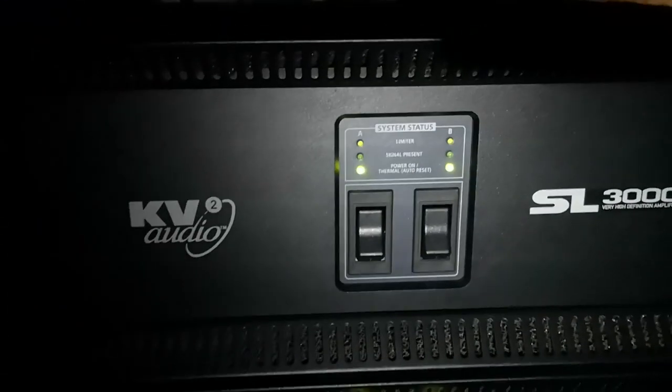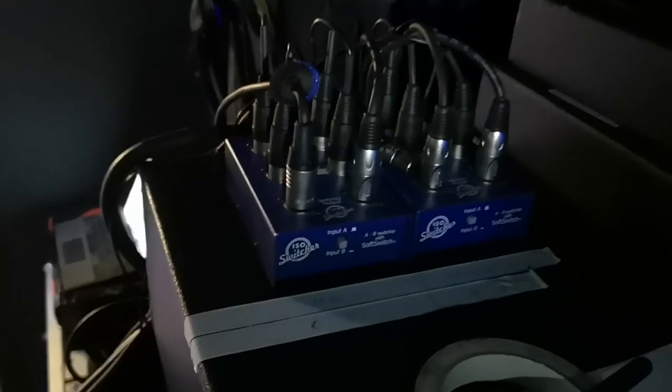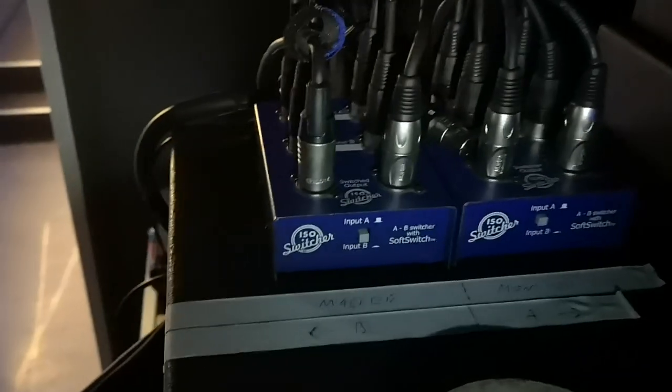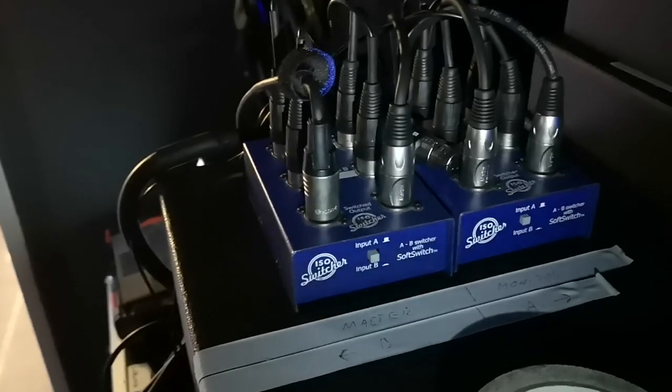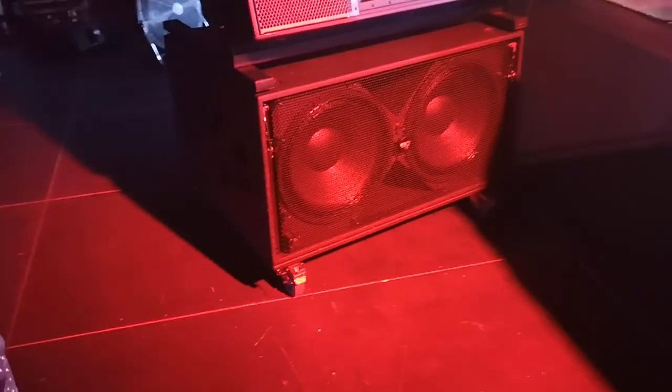We have the amplifier for the tops — the SL 3000 — and the sub amp VHD 3000. For switching signals we have switching mixers: the left one is for the master, the right one is for the monitor. These are Australian-made units that originally made no sound when switching, but they've started to make some noise when switching, which is quite bad, so we need to think about a new switcher solution.